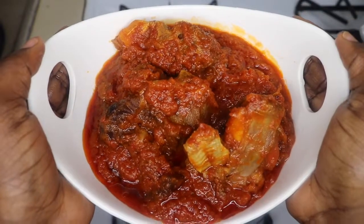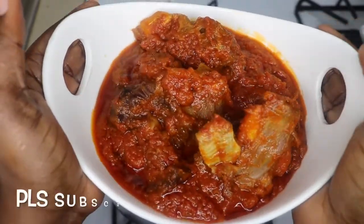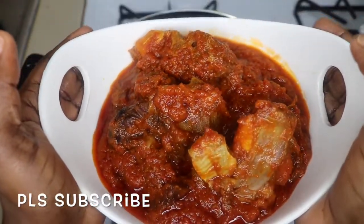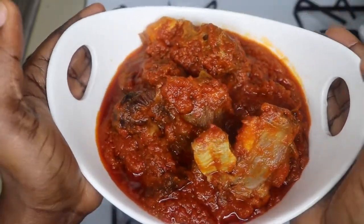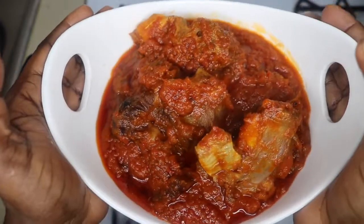And there you have it — your simple and easy goat meat stew! Thank you so much for watching. I will see you in my next video. Please don't forget to comment, like, and subscribe, and have a great and wonderful day. Bye!